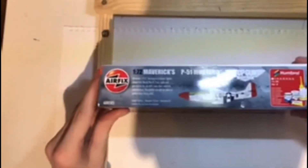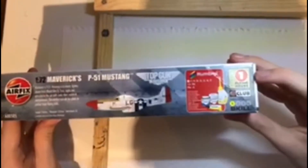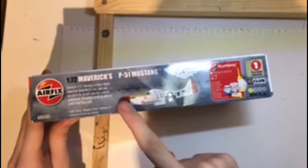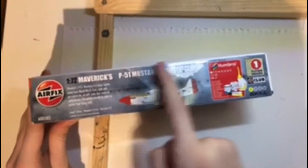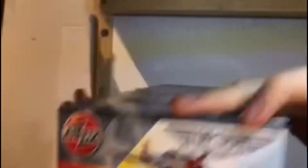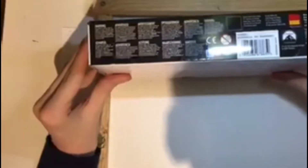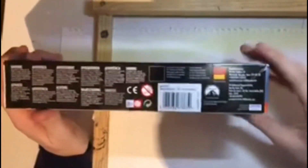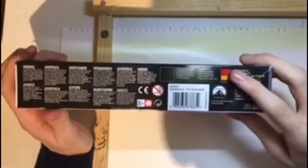On the top of the box you've got the flying hours, the paints you'll need, the skill level, along with information about the aircraft, a picture of the aircraft, and the Airfix and Top Gun logos. The sides are just a repeat of the front of the box. On the bottom of the box it's got warnings and safety information in multiple different languages along with the Paramount logo and the Hornby logo.